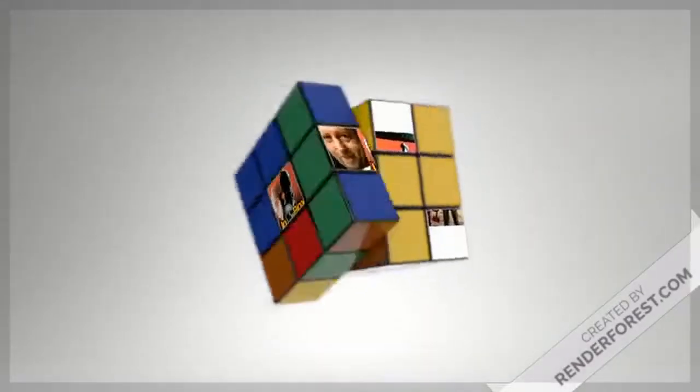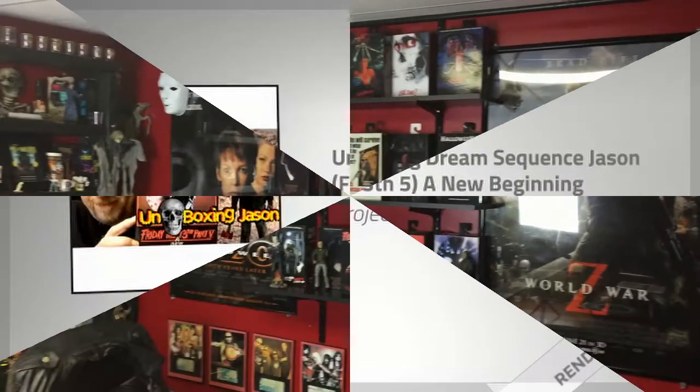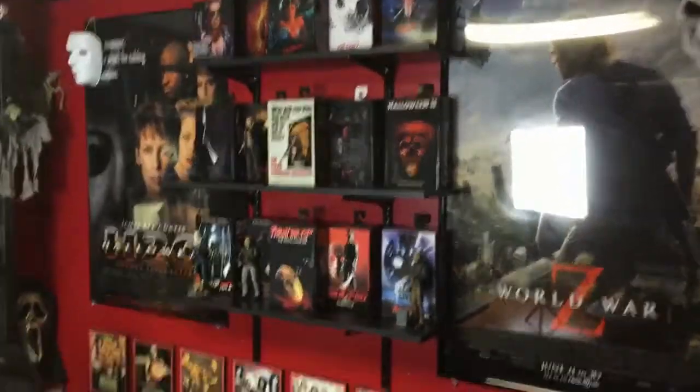What's up YouTube? It's your boy John from Project Ellsworth. Today we are going to do another unboxing video, and this week we are doing the Dream Sequence Jason from Friday the 13th Part 5: A New Beginning. Let's get him off the shelf and out of the box. That's the new shelf I put up the other day for my NECA figures, and here is the Jason we are going to be doing today.